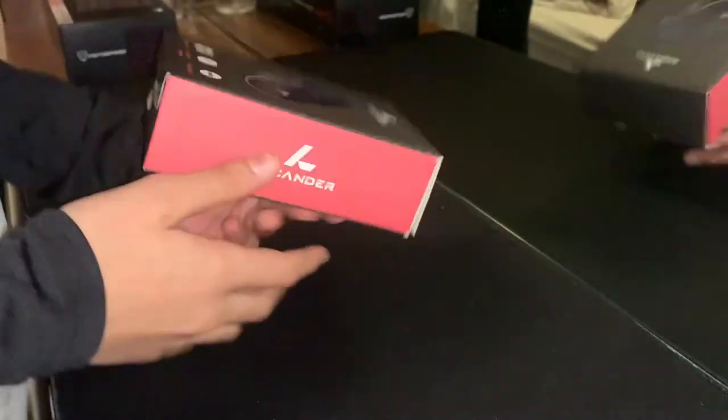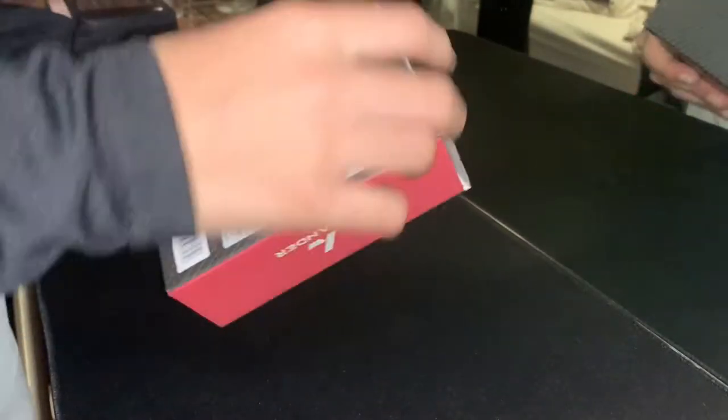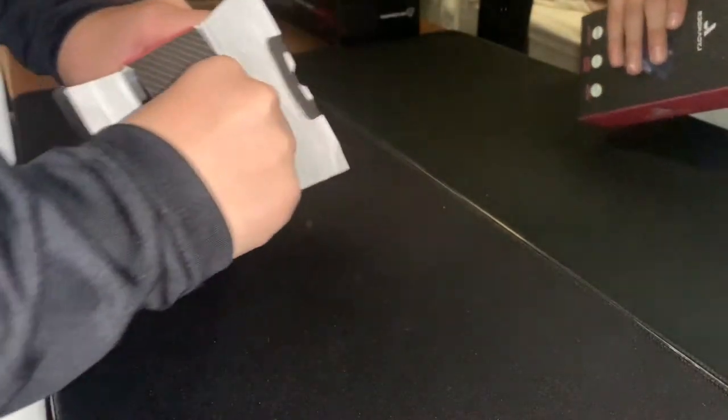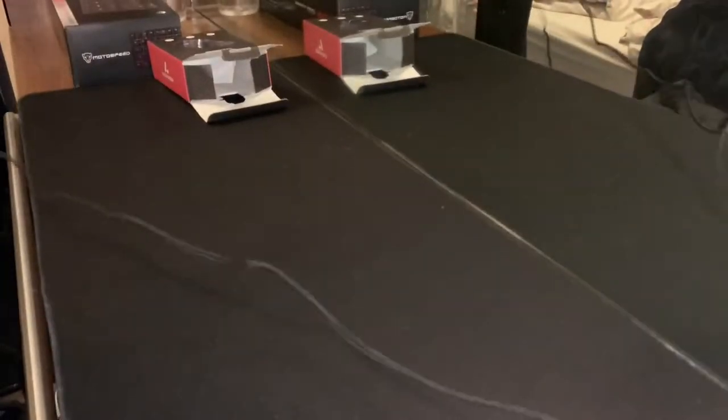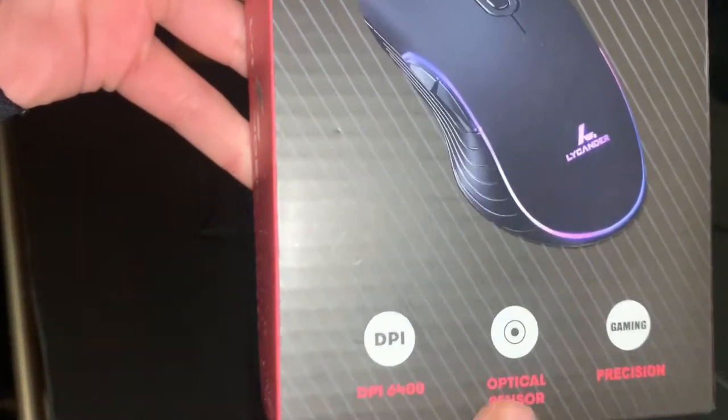I've already opened these packages. I think they're really good, both of them. This mouse is my favorite mouse I've ever had — I've had a few before this and it's maybe one of the best. The Likhander gaming mouse has 6400 DPI, an optical sensor, and a USB-C cable.